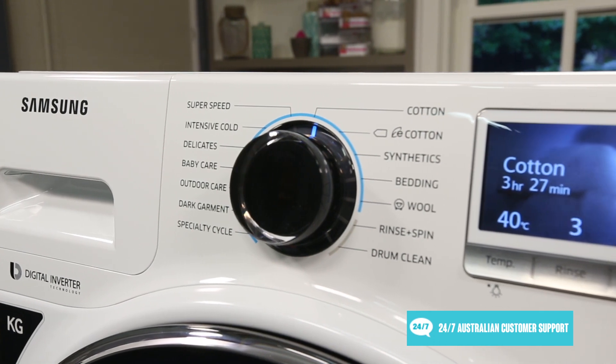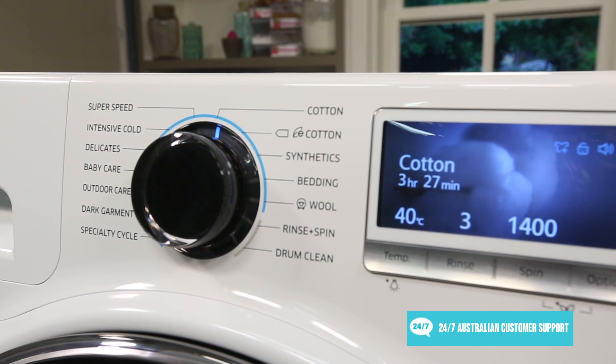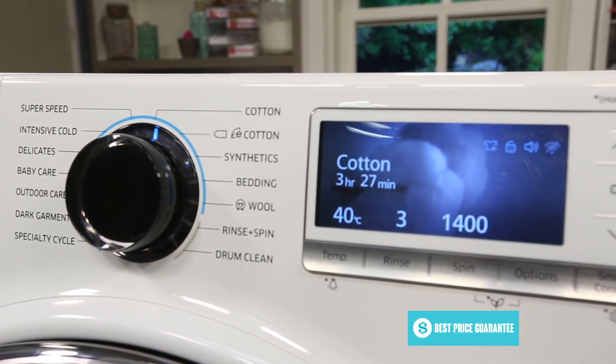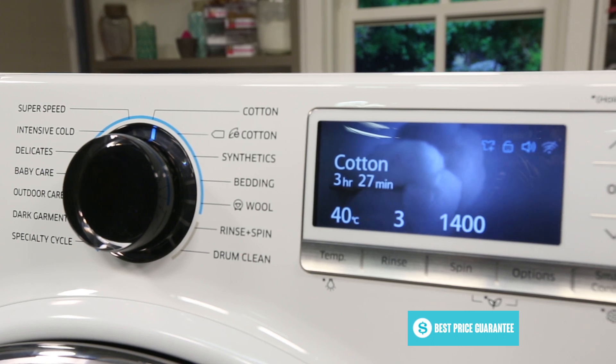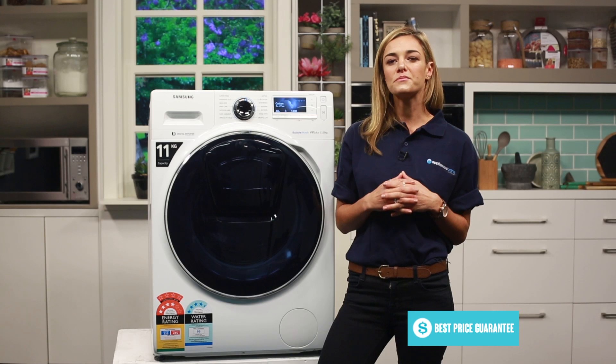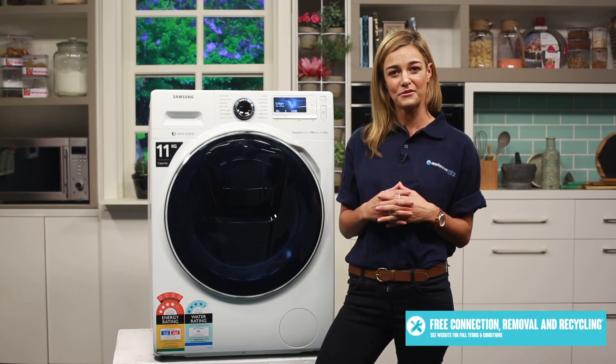As you can see with the AdWash technology, Samsung truly innovates in the way you interact with your appliances. This is once again evident through the use of an LED screen, allowing the machine to utilise and display 12 different wash programs to match your lifestyle. But there is more behind the scenes, as this machine also has wifi built in for out of home control.